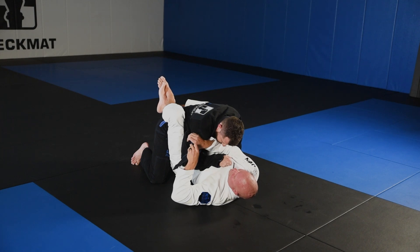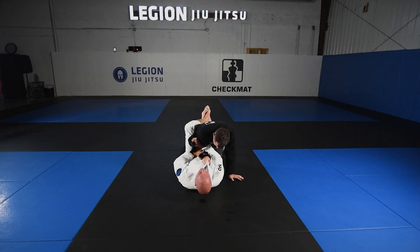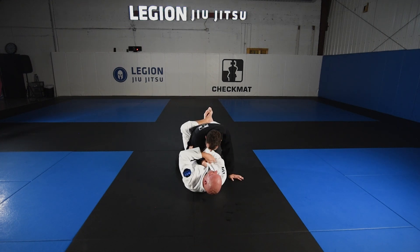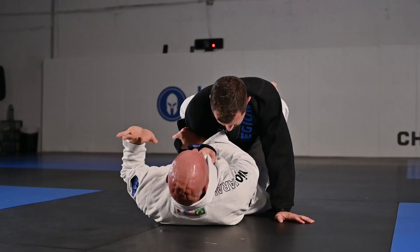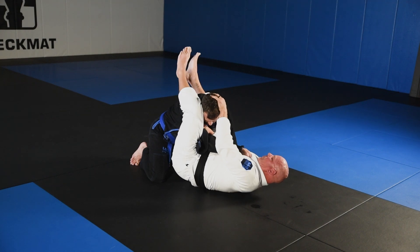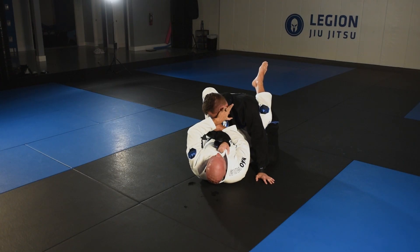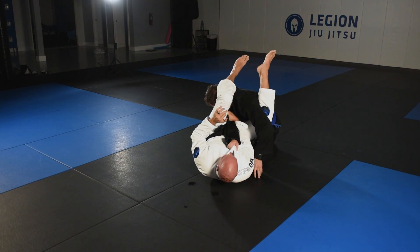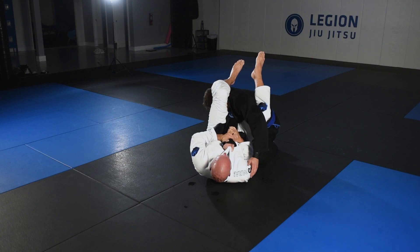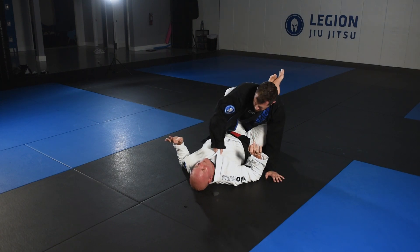From here, just gonna grab right here — thumb grip, hold tight. If I want to grab here I can, if I want to come over I can, but it's easy. You don't got to do much — flip goes on the hip. I do not have to worry about going over the shoulder here because I have this shoulder under control. From here I just want to push his ear right here. Good — spur down, two hands, lift my hips. Very easy.